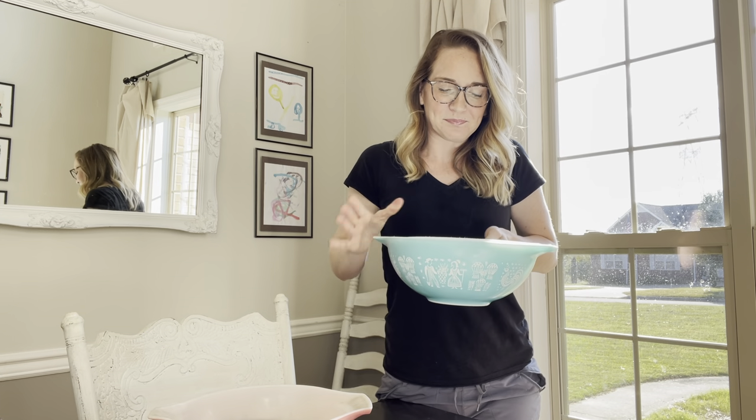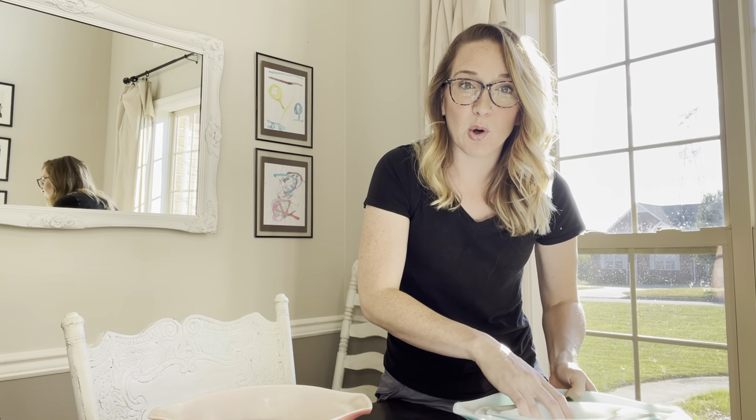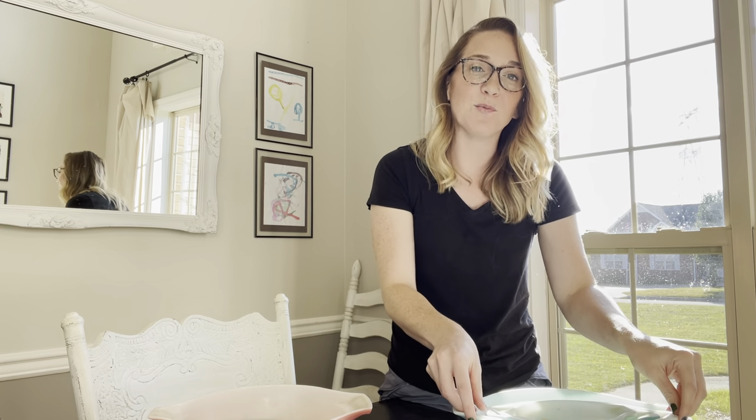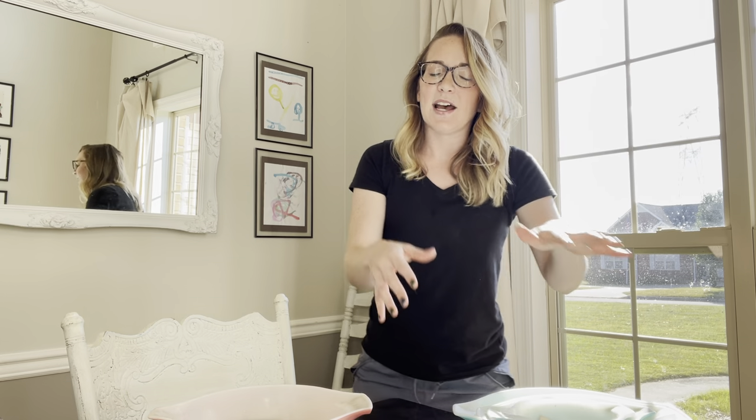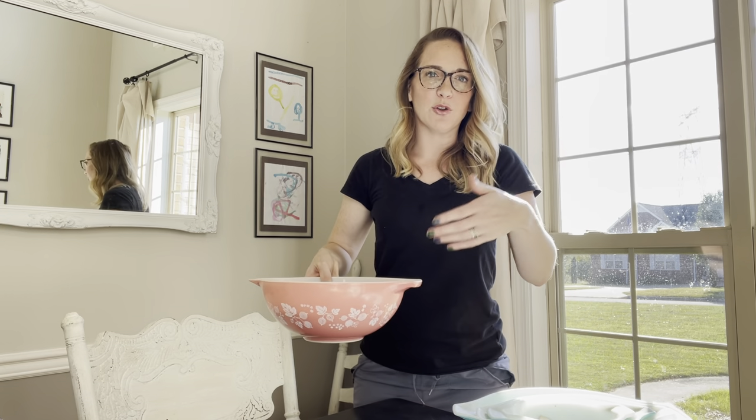Here are my Cinderella bowls. I have eight complete sets, and all four bowls are included in each set. What's incredible to me is that when she purchased these, they weren't all in complete sets. She'd buy one bowl and then go hunting for the rest, making sure that each set was exactly the right pairing.